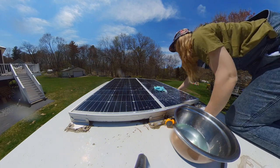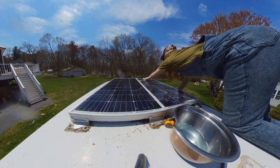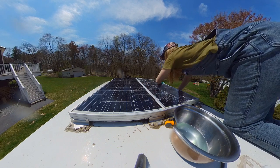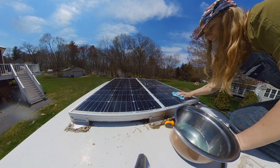Here I realized I left the side doors open and I really didn't want water in my van. So I did have to get down and close those doors eventually as I was rinsing the soap off.